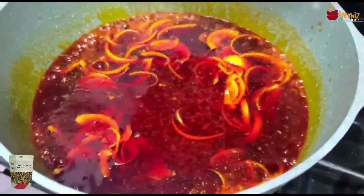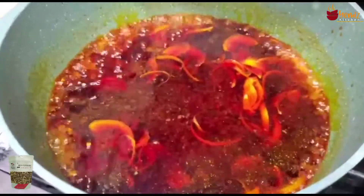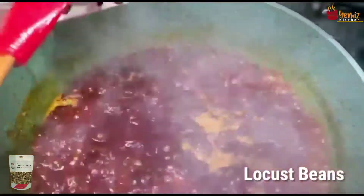I'm going to let this cook and when it reduces I will add the meat. Now I'm adding the seasoning, and the locust beans — which is optional.